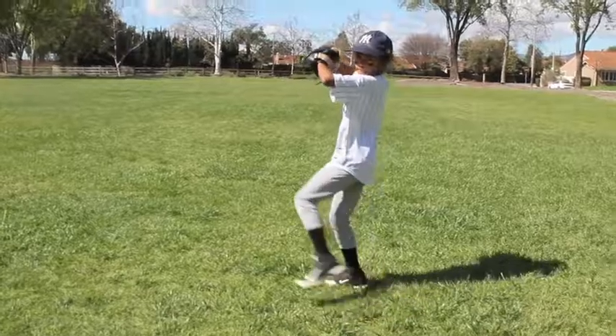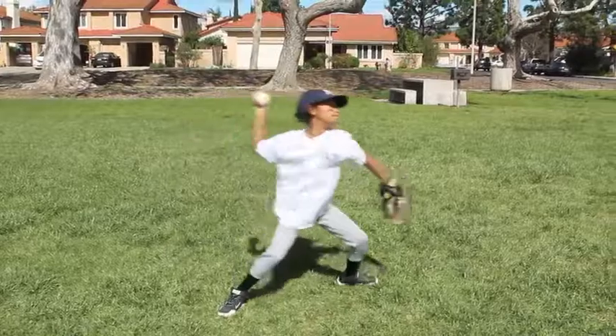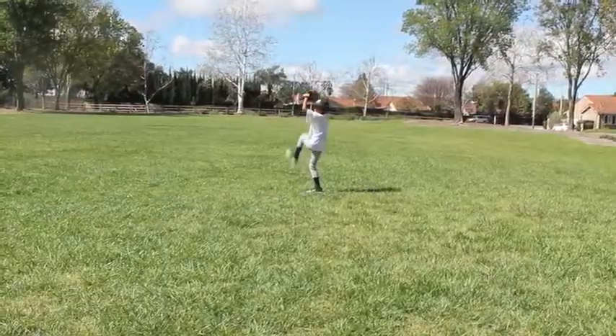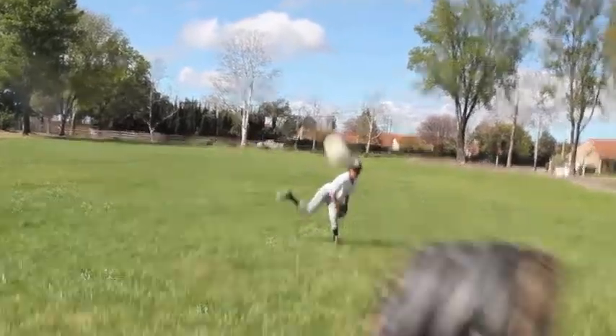Kick your knee high and show your pocket. Throw the ball as hard as you can. And repeat these steps.